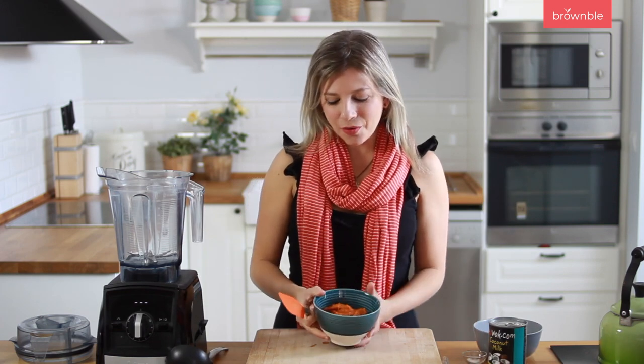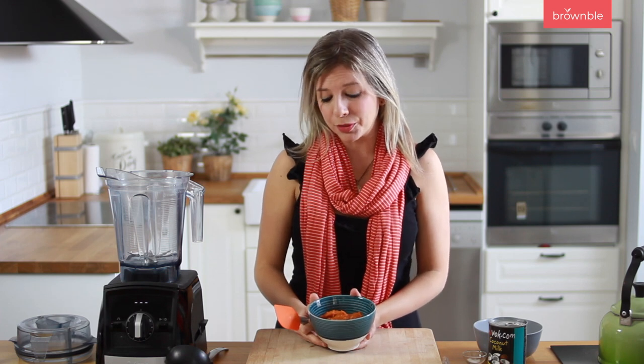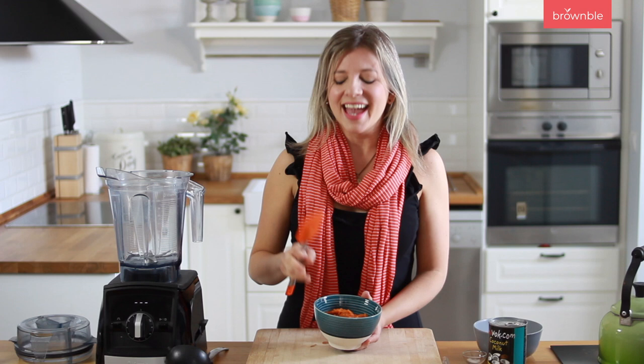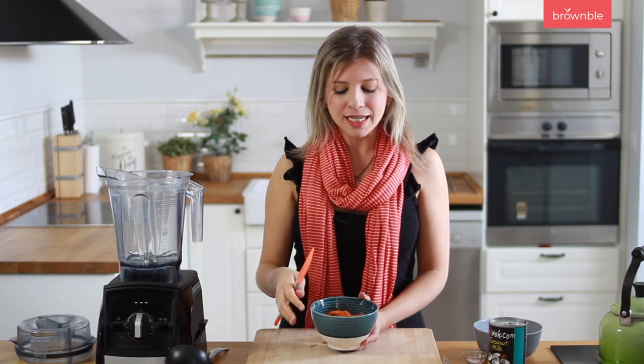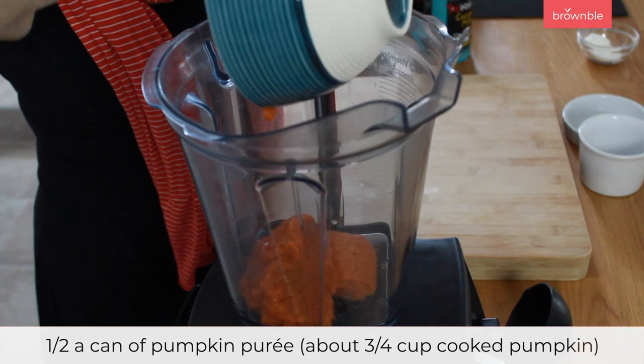The first ingredient is, of course, our pumpkin. This is just half a can of pumpkin puree — not pumpkin pie filling, so we only want the pumpkin here. And if you're making it from pumpkin yourself, I recommend roasting the pumpkin instead of boiling it. You'll need about three quarters of a cup, it's about half a can. We're going to add that to our blender.